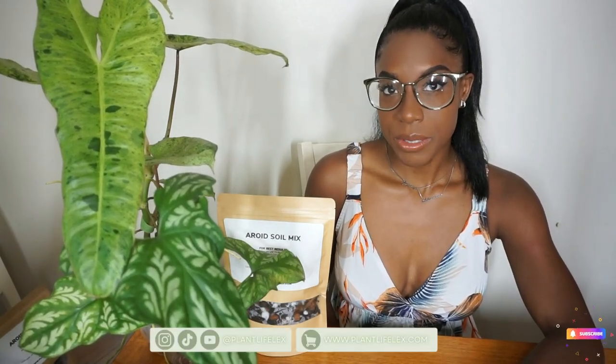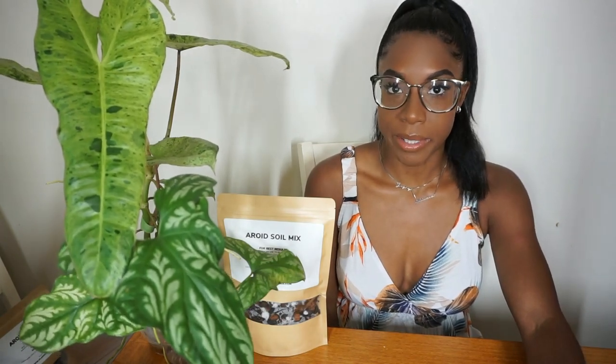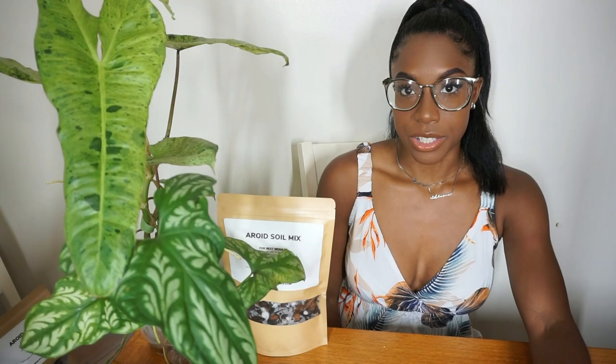Hey guys, what's up? Welcome back to my channel. I'm Lex, if you're new here, and I do all types of planty stuff on my YouTube channel. Today I have a few plants that need to be repotted, so I figured why not sit down and record a chatty repot video. I asked you guys to send me some questions via Instagram. I'm just going to take you through the plants I picked out today that I want to do some repotting and address.